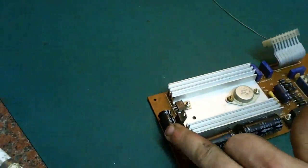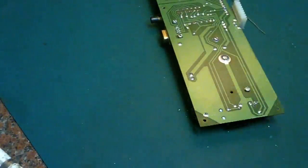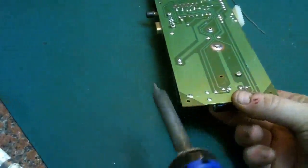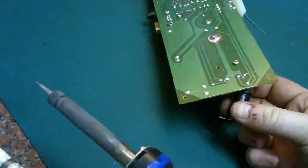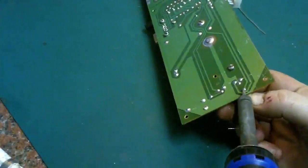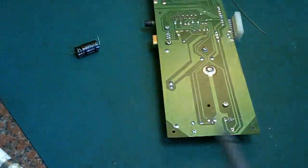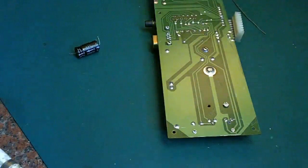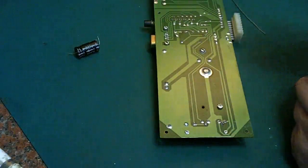Next we'll do this capacitor. This is basically how most engineers used to change two-leg components: you get your finger on the component, heat up the solder, and literally just roll the component out. Then grip the component, heat up the solder, and give it a quick pull — there we go, component out. You can do this with up to three-legged components. I wouldn't recommend it for anything bigger than that as you're liable to damage something, but for capacitors and stuff like that it's fine.